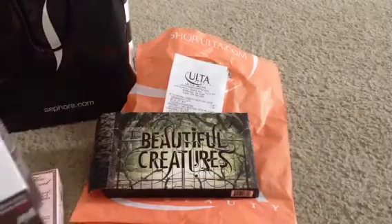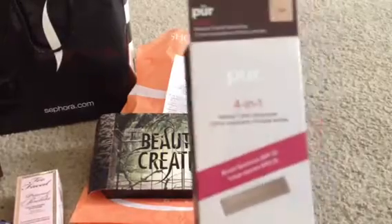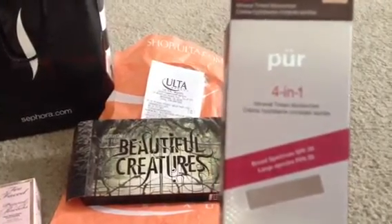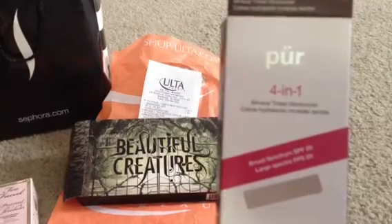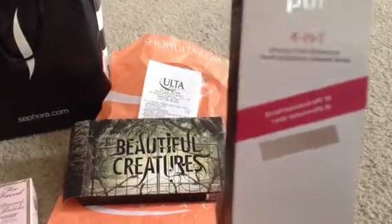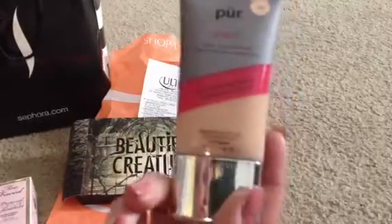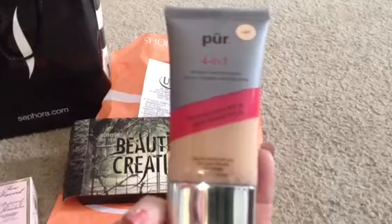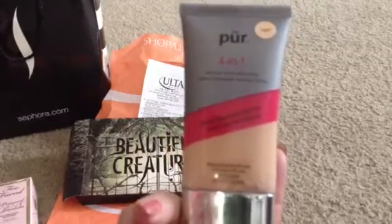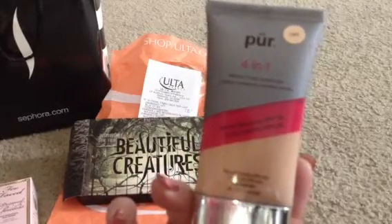I haven't had any BB cream in a while, so this is what I purchased at Ulta. It is by Pure, which I believe is one of their in-house brands. It's the 4-in-1 Mineral Tinted Moisturizer Cream with broad-spectrum SPF 20, which is fabulous — any time I can get a makeup product with SPF to help protect my skin, I'm all for that. I got it in light. I haven't opened the tube yet, but I sampled it in the store and it is not a heavy, cakey concealer, so I think this is what's going to work best for me.